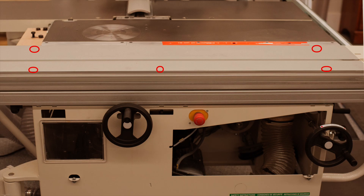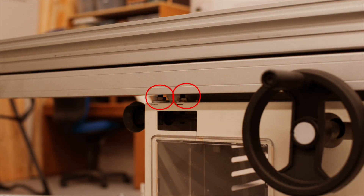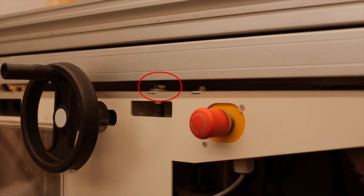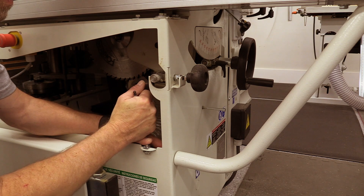Next we'll level the rail that the slider rides upon using five bolts — there are two at each end and one in the middle that deals with sag. There's also a brace at the end of the rail that holds the extension on the infeed side.